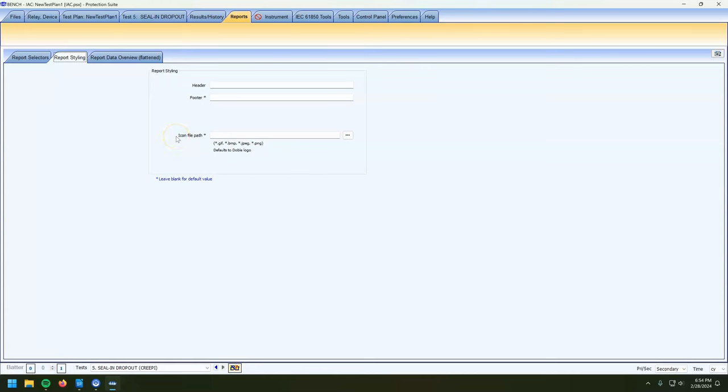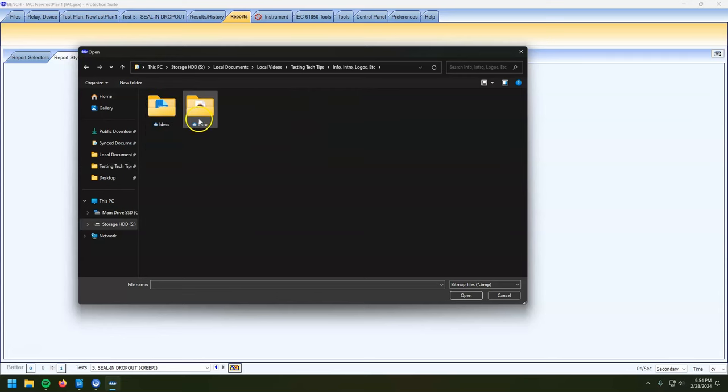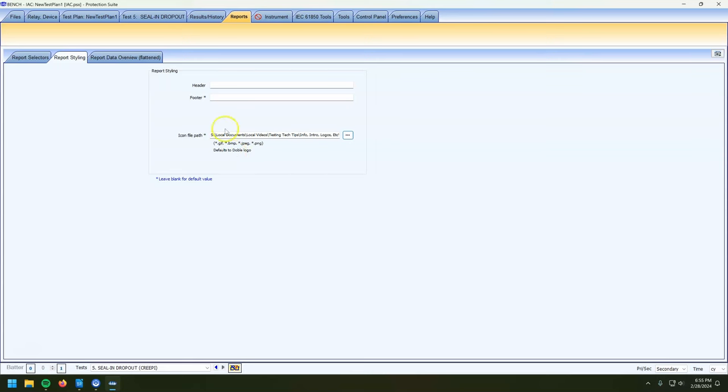Don't print your reports with the default Doble logo. So many techs do it and their reports just have Doble on like a million pages. Same thing with DTA testing transformers — replace the Doble logo with your company logo, don't be a pedestrian. So we're going to put in my logo. We'll go with this nice one with the Navy background. Now on the top page of the report it's going to have my logo instead of the Doble logo — for advertising purposes.